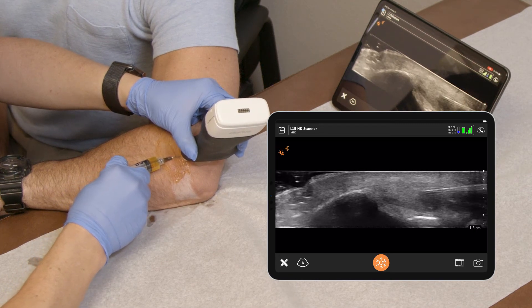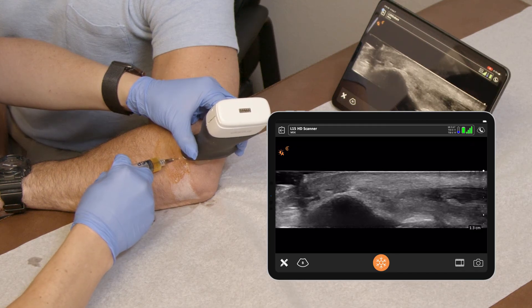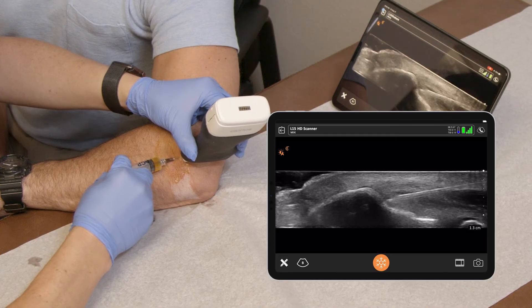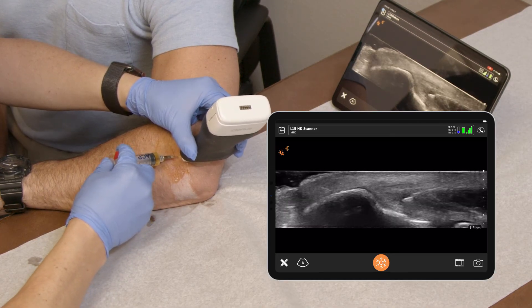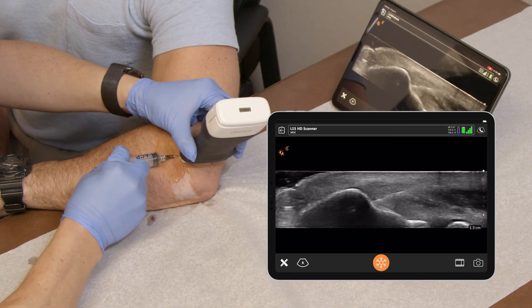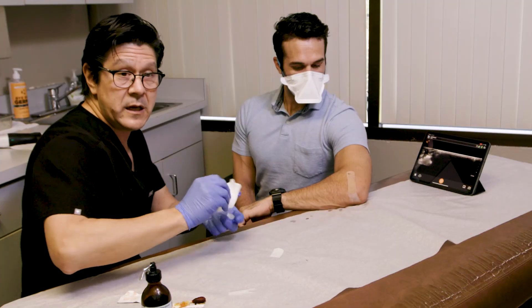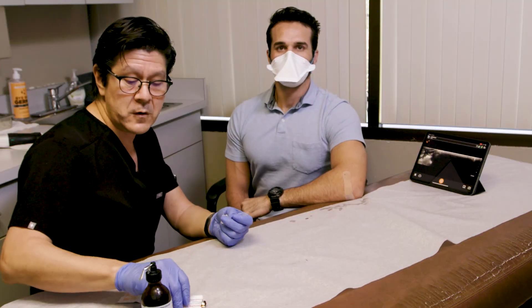How do you feel, Carter? Good. As you can see, I'm spreading it over the whole region to make sure I get it infiltrated to the whole spot. And that's it — we're done. That's an injection to the lateral epicondyle using platelet-rich plasma for lateral epicondylitis.